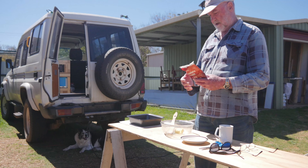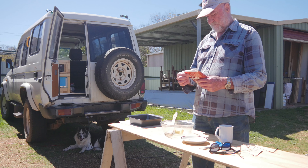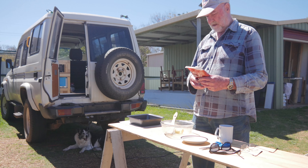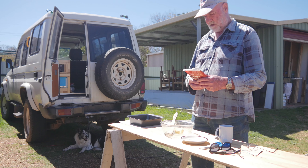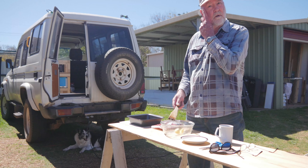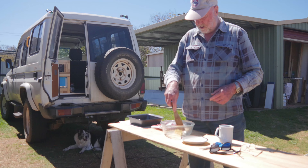If I read the instructions, it says I've got to add the cake mix, milk, eggs, and the melted butter, then beat with an electric mixer. Well, I don't have one of those, and considering I want to be doing this kind of thing on the road, I'm just going to mix it up with this — should do the trick.